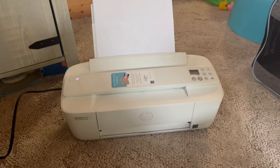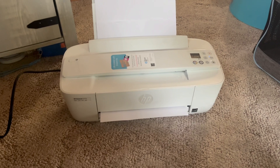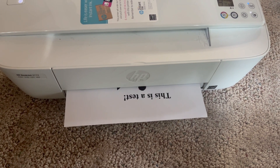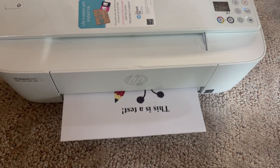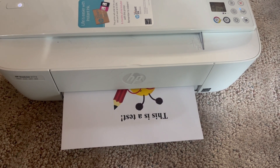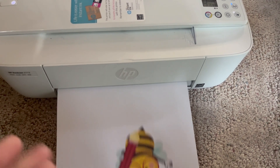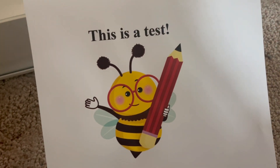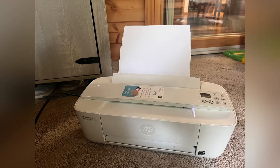Let's go back and see it print. If we just watch here, you'll see the document we were just looking at printing out automatically on the printer. I think this is my favorite feature — the fact that I can print directly from my phone using Wi-Fi. The color is rich and great, and it does a quick print job.